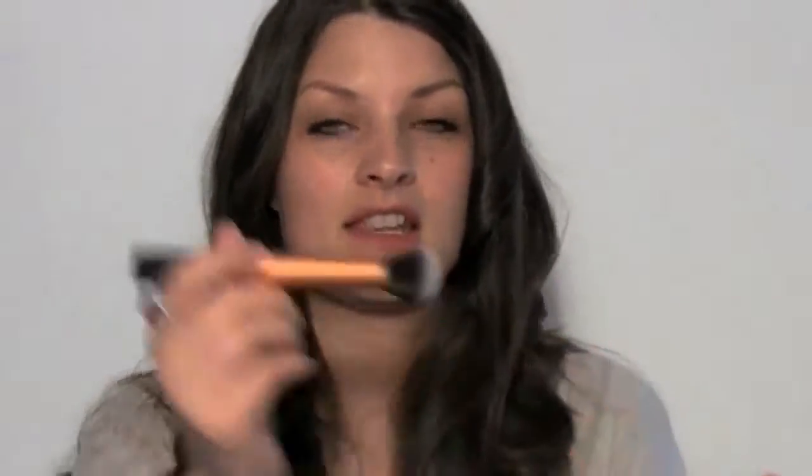Two of these brushes I would use for foundation — different types of foundation, but foundation nonetheless. The first one is my pointed foundation brush. I would use this one with liquid foundation, and I would also use it with concealer under the eyes. And the buffing brush I might use with a cream to powder foundation — something that's in a compact that needs to be worked into the skin — or a mineral foundation. But it can also be used for applying blusher, bronzer, and highlighter.